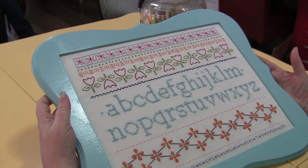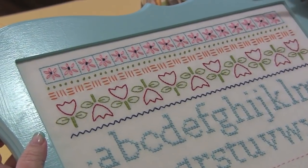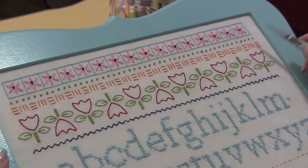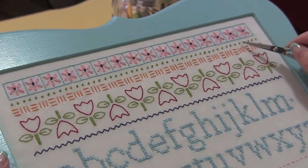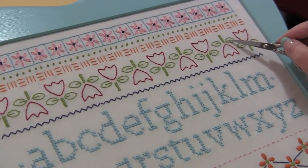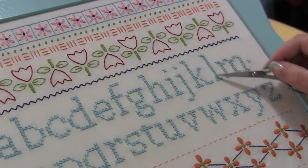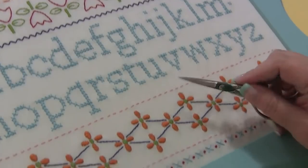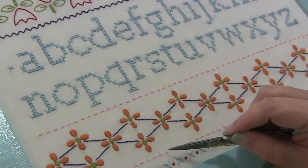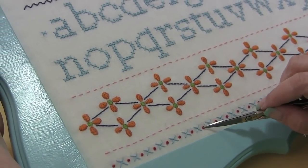It's an 11 by 14 frame and I'm just going to show you the six stitches I use. Around here I use the back stitch in aqua floss. These are the lazy daisy stitches, French knot, long stitches, satin stitch, back stitch — this zigzag is the long stitch, these are the cross stitches, this is a long stitch, this is a satin stitch, a satin stitch, a back stitch, long stitch, long stitches, and French knots.